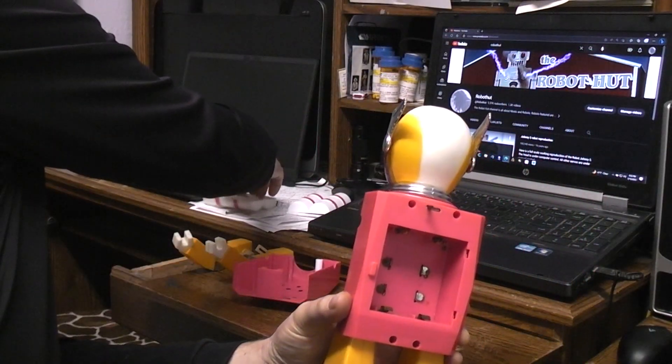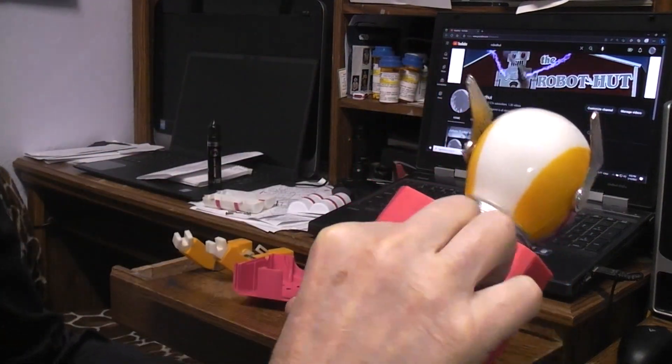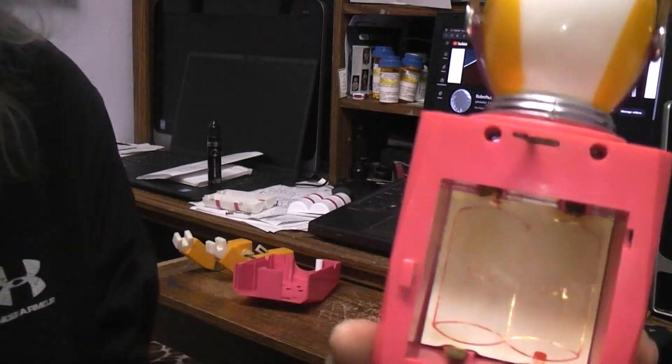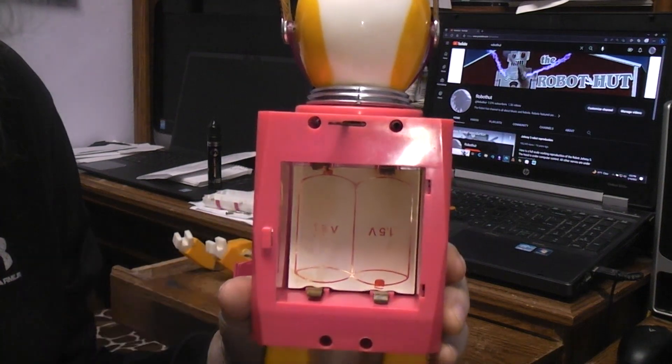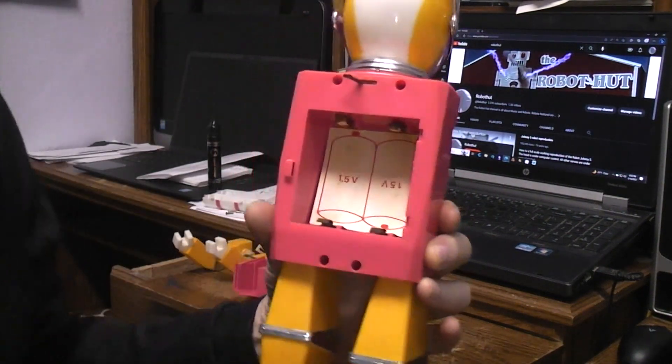The next thing that goes into that area is the cardboard insert for the battery placement. In this particular toy, if you happen to put the batteries in backwards it would still walk, the arms would still move, and the eyes would flash — but you wouldn't get any clicking.